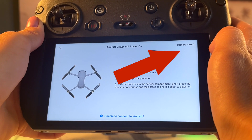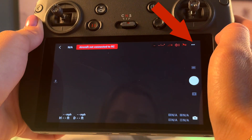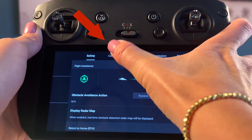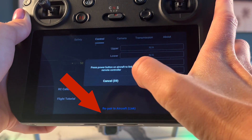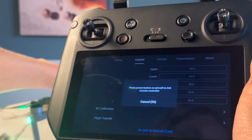You won't be able to select the Air 2S directly from this page until you bind it. Instead, press Camera View located on the top right of your screen. There will be a three-dot menu also in the top right, so tap on that. Then go into the Control tab and locate Repair Aircraft.